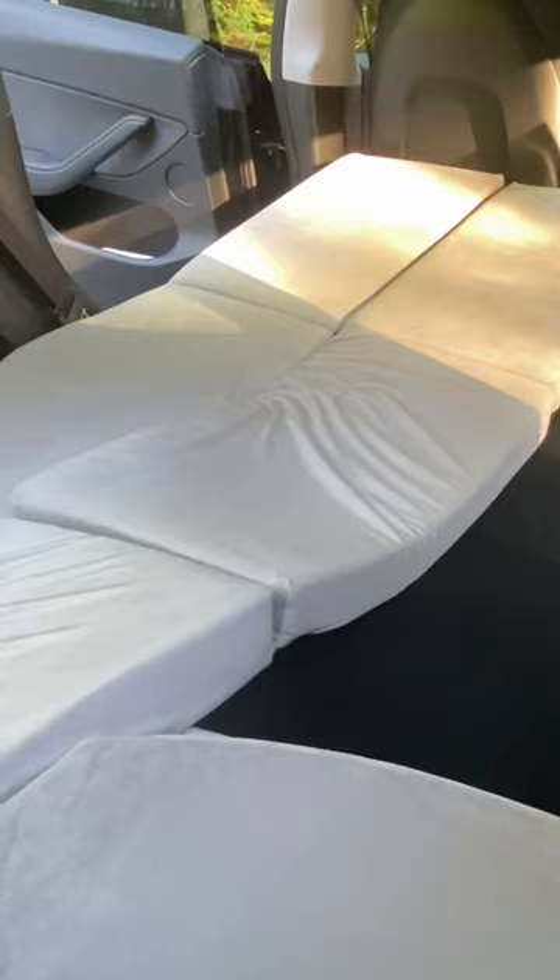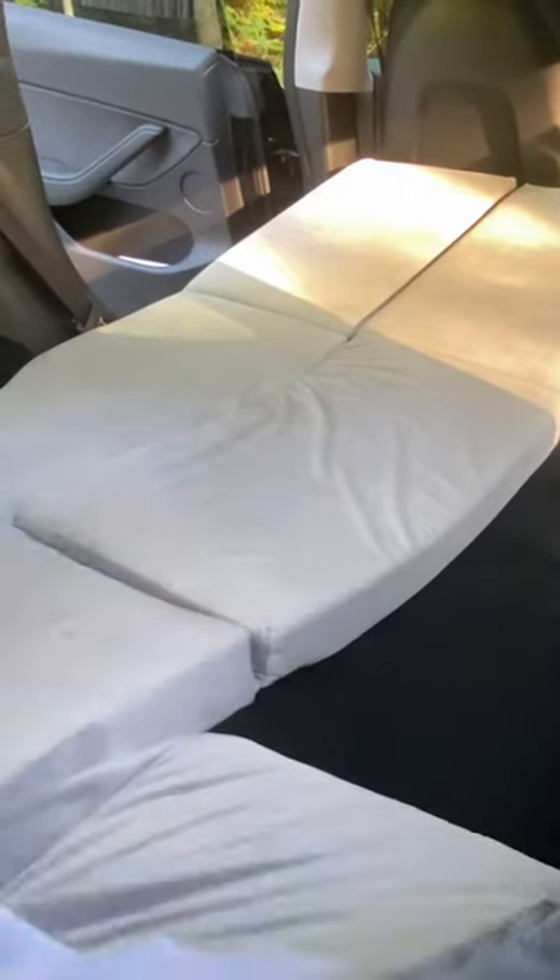The memory foam mattress inflates itself as soon as you loosen the straps. The end with the plastic plate underneath is the head area.